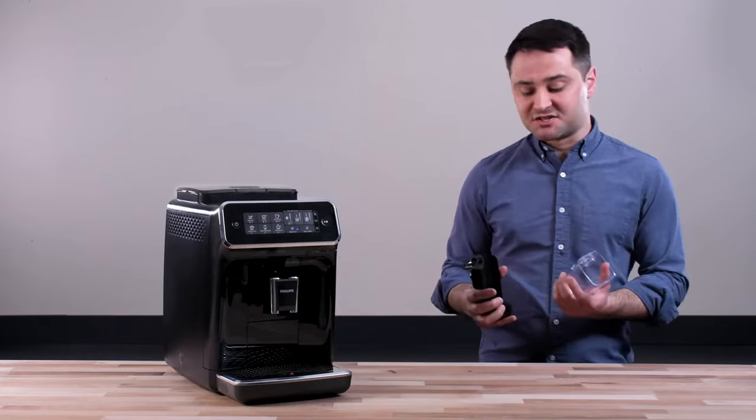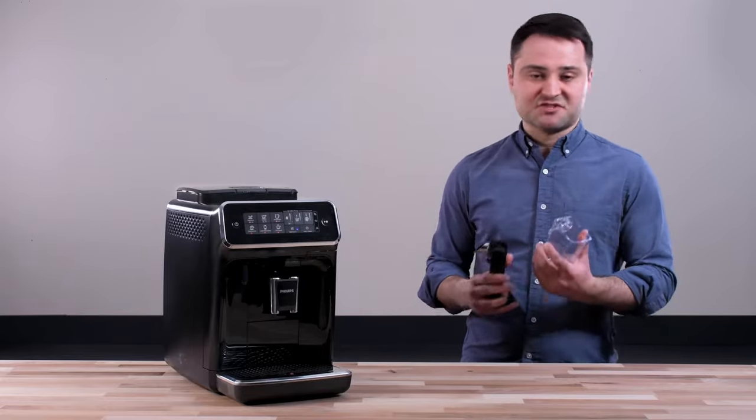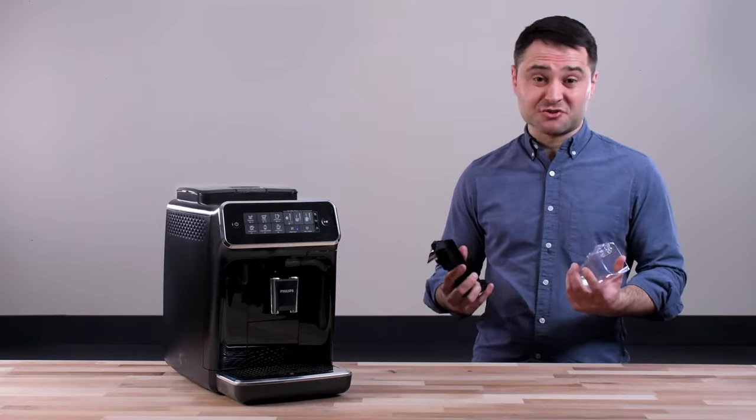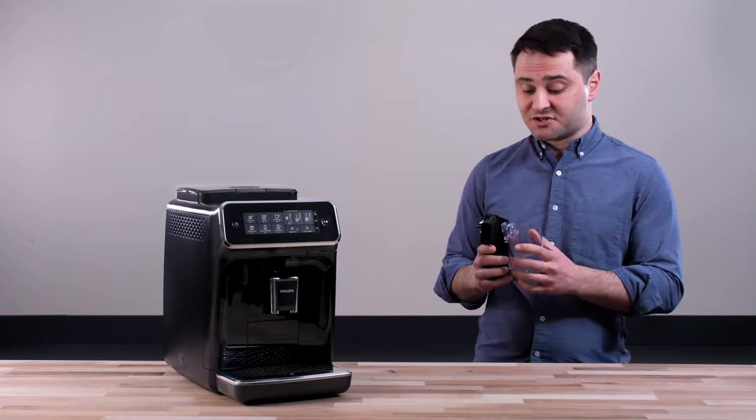Milk frothing tends to be the most annoying part of making drinks. If you have a steam wand, you have to clean it and it gets very hot. I usually use a separate milk frother, but the Latte Go is actually great and really easy to use. So let's demonstrate by making a milk-based drink.